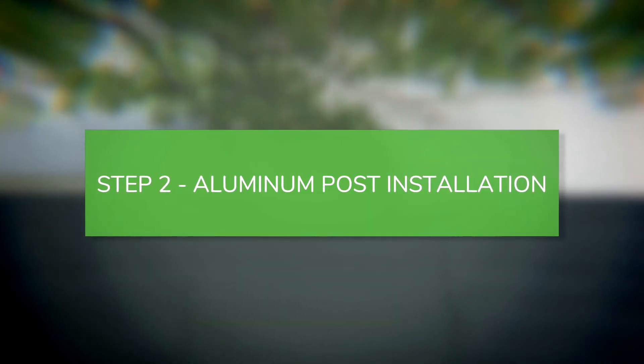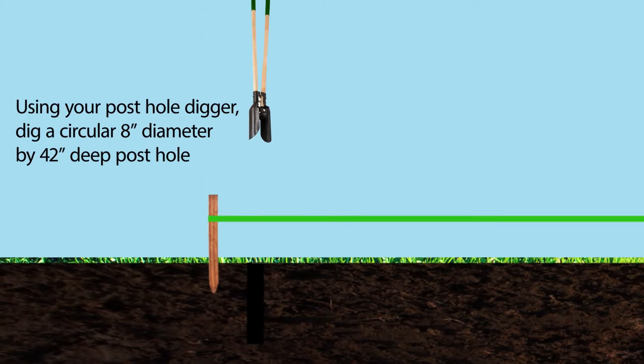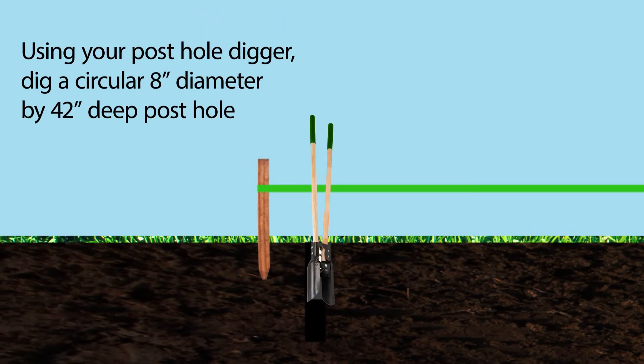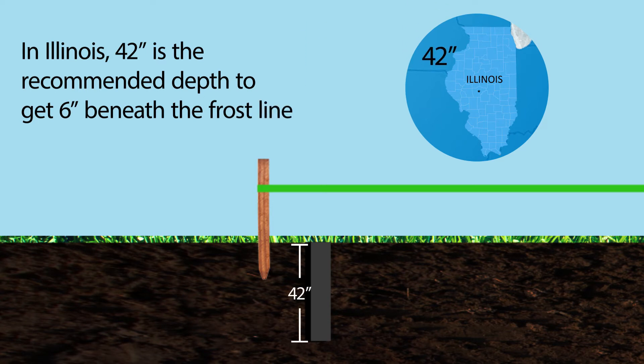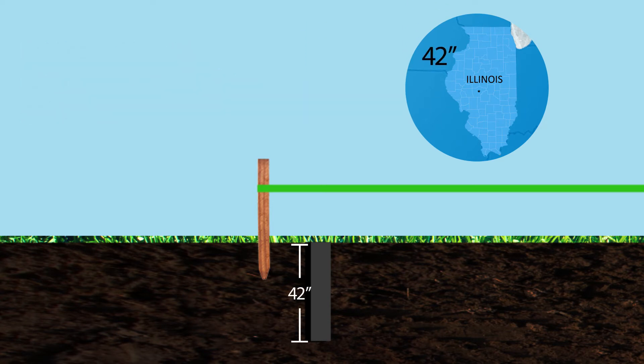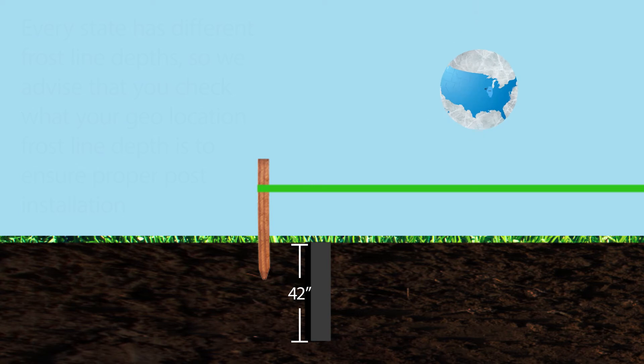Basic aluminum post installation. Using your post hole digger, dig a circular 8-inch diameter by 42-inch deep post hole. In Illinois, 42 inches is the recommended depth to get 6 inches beneath the frost line. Every state has different frost line depths, so we advise that you check your geolocation frost line depth to ensure proper post installation.